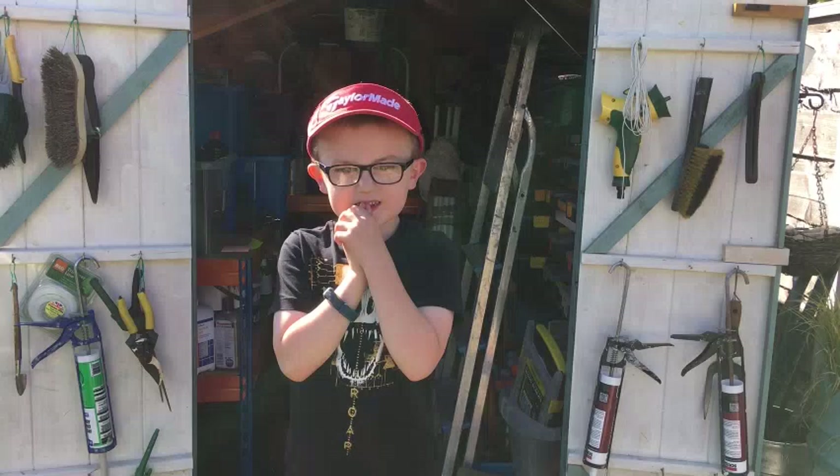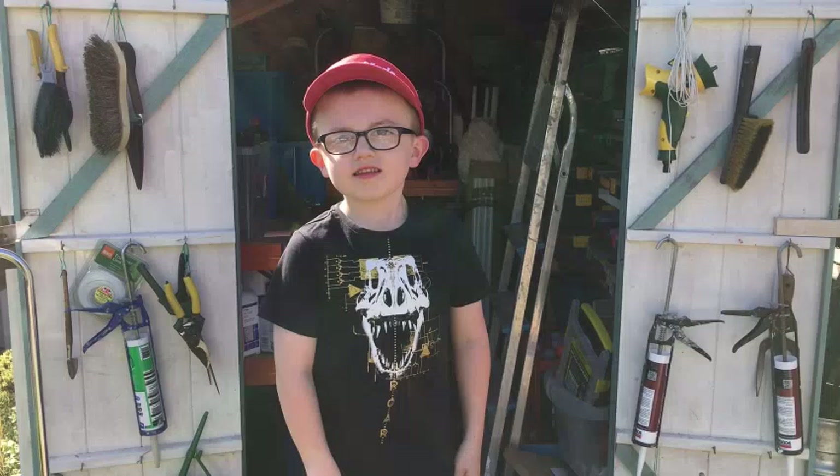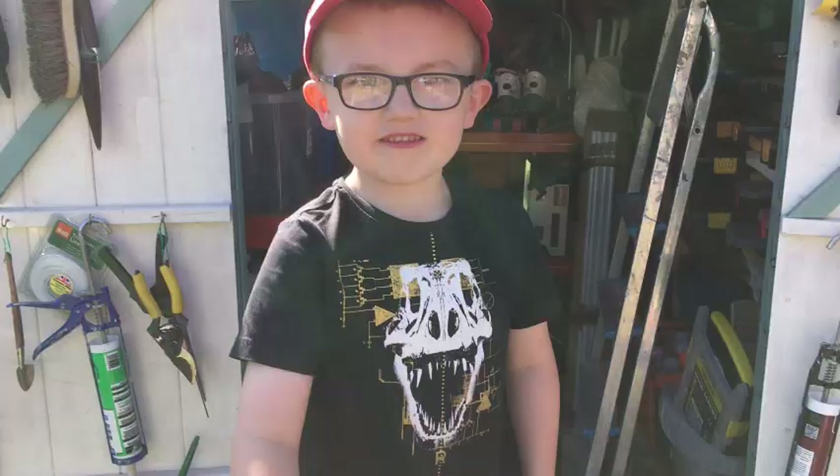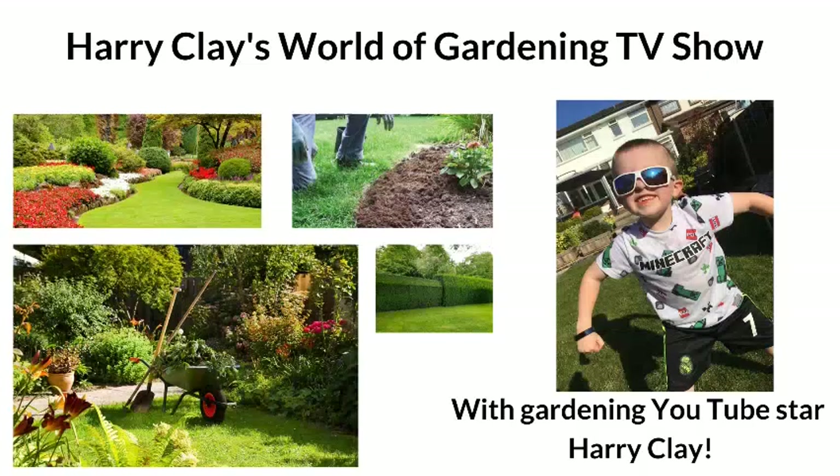Harry, thanks for showing me the five things that plants need. That was really interesting. I really like your gardening TV show. Can I come again sometime? Yeah, sure. Great stuff. Smash that right button. Get some Harry merch. I might get some Harry merch. That would be great. Can you come closer? A little bit closer. A little bit more. Thank you. We'll see you next time.